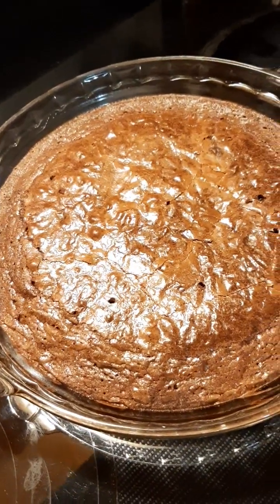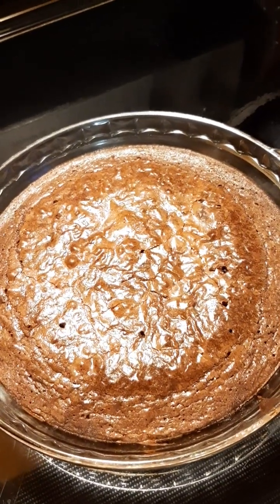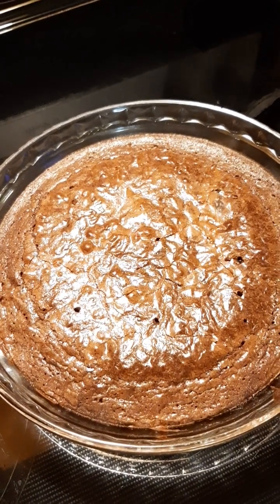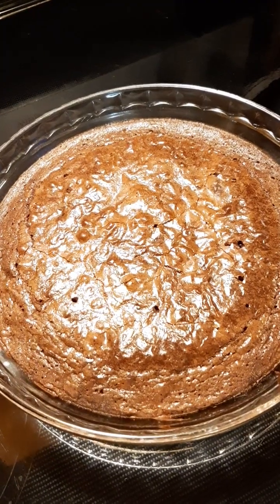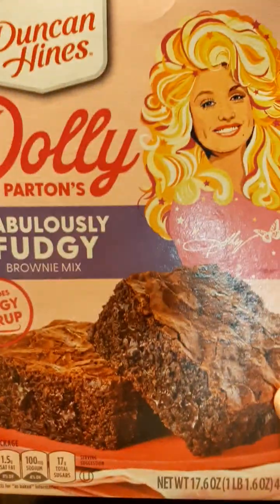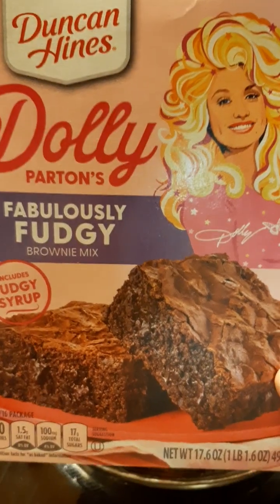They smell good and they look good, so hopefully they taste good. They seem like they're cooked all the way through. I think this was the fourth or fifth time I put it back in — I added the three to five minutes plus an extra minute, so it's got to be cooked through. Hopefully this Duncan Hines Dolly Parton Fabulously Fudgy Brownie Mix tastes good. It's still warm, so I'll let it cool down and I'll be back with part two on how it tastes. Thanks for watching!